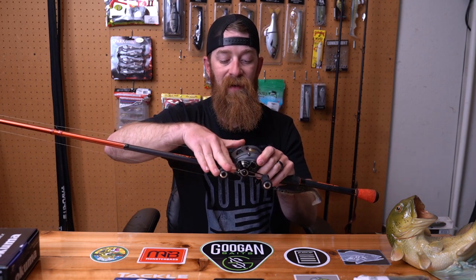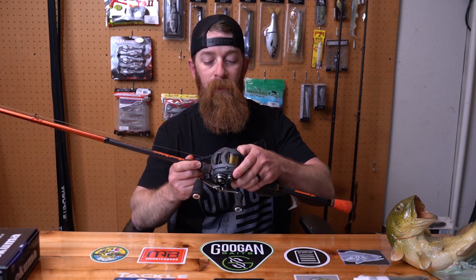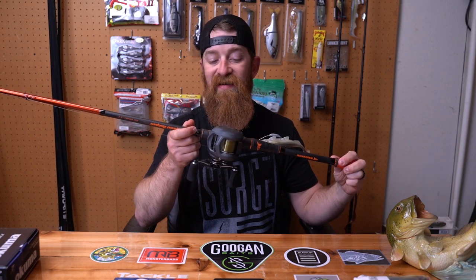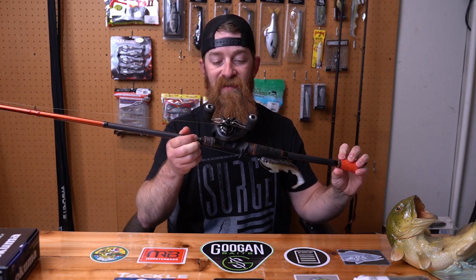One thing that's crazy about this that I'm not used to — the level wind, the worm gear, moves as you cast. What's really nice about that is it keeps that spool even every time. But the Okuma Komodo SS 364 — that's what it is right there.